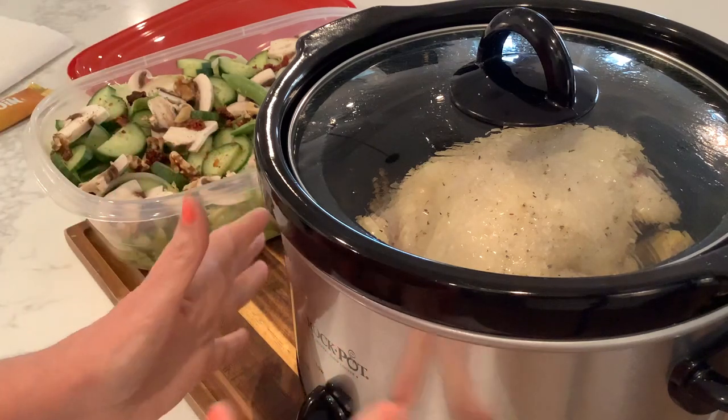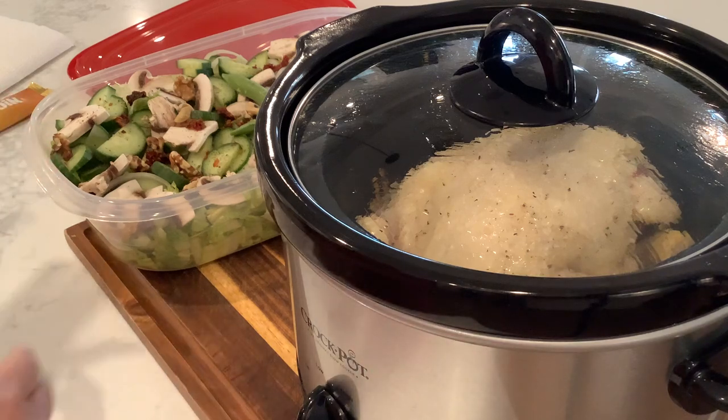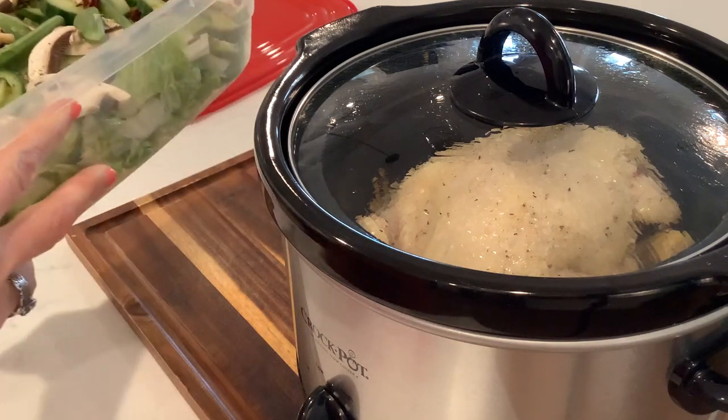We are going to be eating off this chicken for quite some time. I'm embarking on another diet — I'm always starting a new diet it seems like.